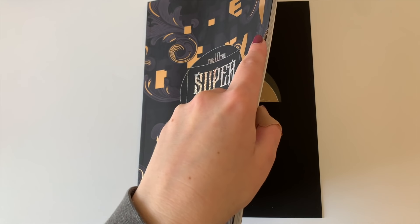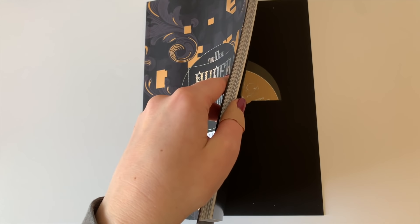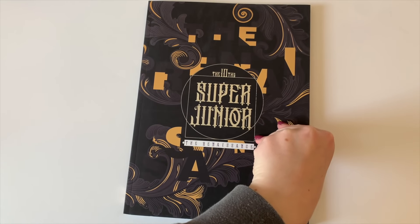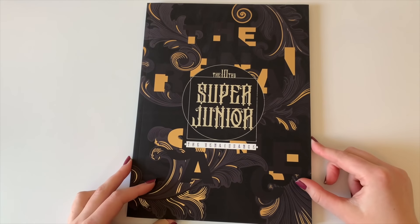I think the way this works is you get one random member card in the unit versions of whatever unit. So in this one I can either pull Itok, Dong-Hee, or Si-Won, and then you get a postcard, and then there's a unit card too. And then in the full group version you pull one of nine photo cards.